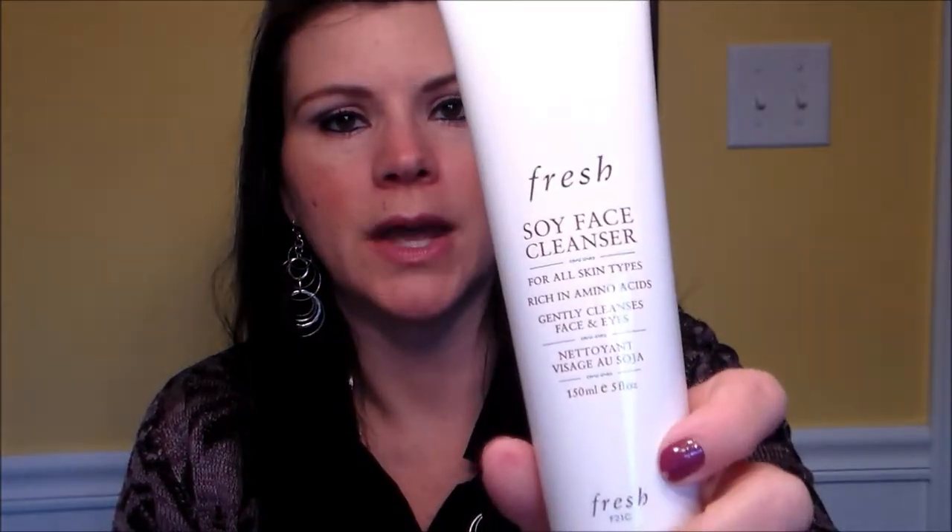One extra thing it came with is a facial cleanser by Fresh — it's a soy face cleanser for all skin types. I've done some research on the Clarisonic and it says to use a cream cleanser, not the kind with little beads or exfoliants in it, because those can get down inside the motor. It also came with an instruction book.